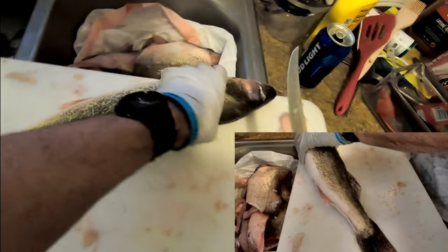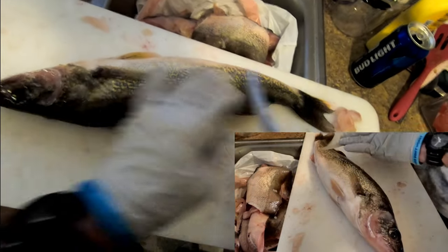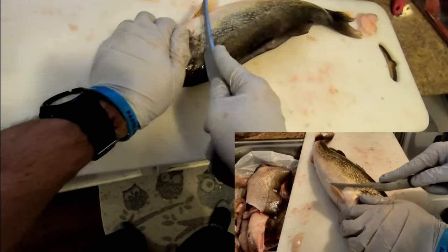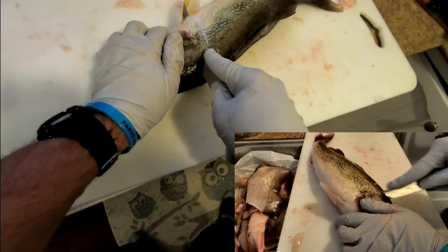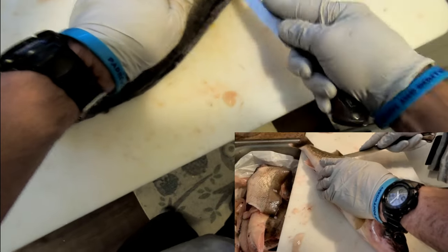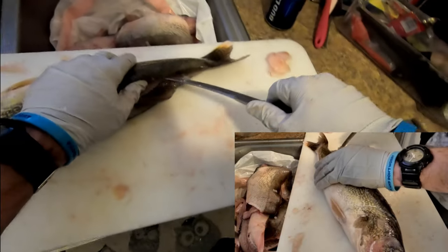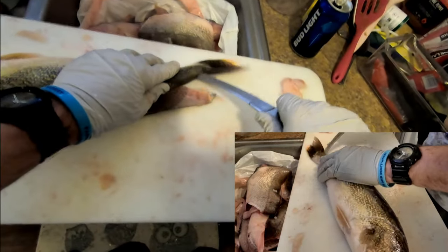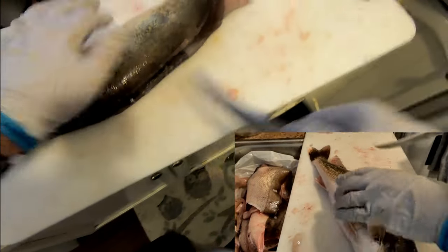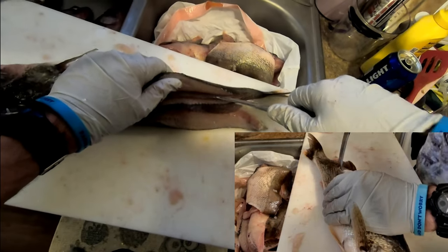I'm leaving this side on — a lot of people cut this side off, but I find it easier for myself to leave it because then I flip it over and I still have even cutting on this side. The first cut is angled towards the head, then I'm cutting through the skin basically on top of the backbone on the other side, cutting down to the tail.